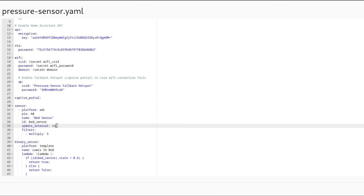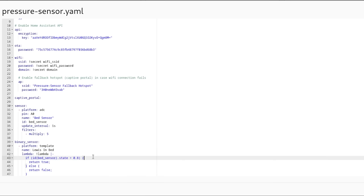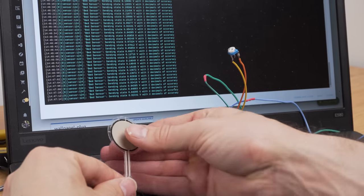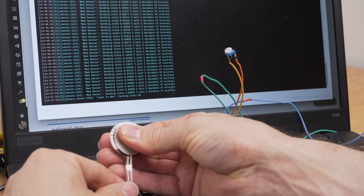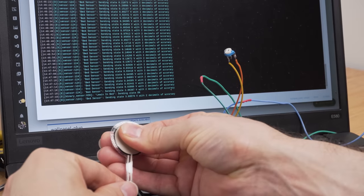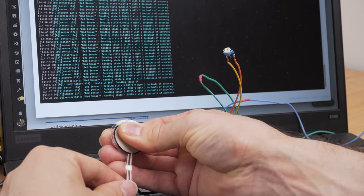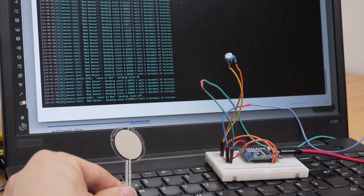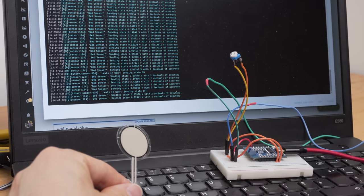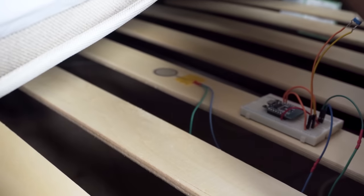Once the sensor arrived, I hooked it up to an ESP8266 and loaded a simple ESPHome sketch onto it. What this does is read the voltage of an analog pin. The less pressure we apply, the more resistance there is, and therefore the less voltage — and vice versa. The more pressure we apply, the less resistance, and therefore the more voltage we measure. I also added a potentiometer to the circuit, which allows me to control the sensitivity of the pressure applied.